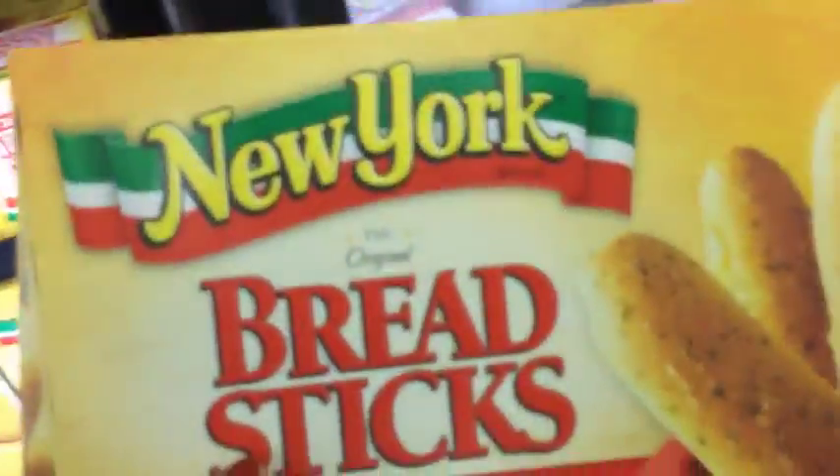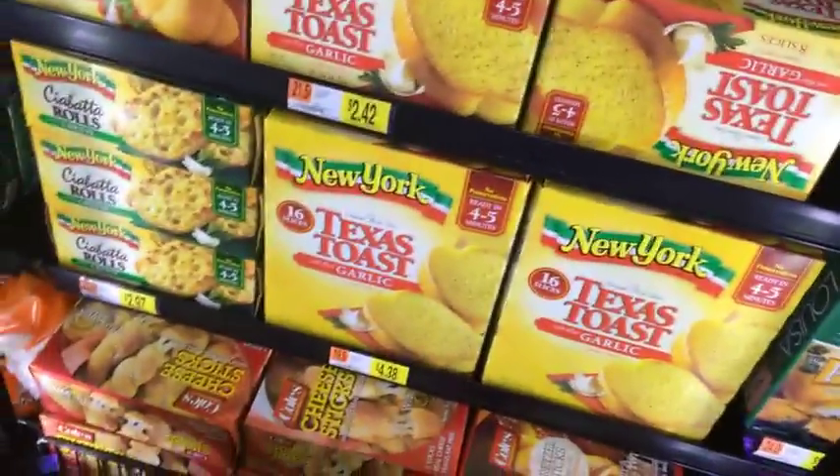Now usually I use the breadsticks, which is what I have right here. I use them for spaghetti or any kind of Italian dish.